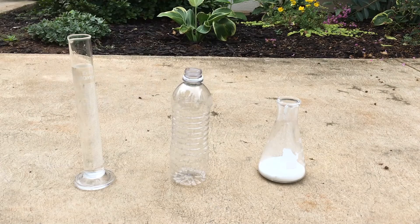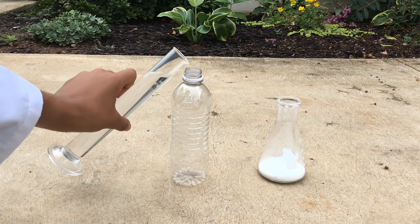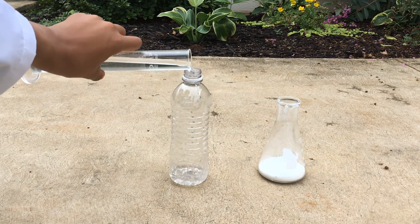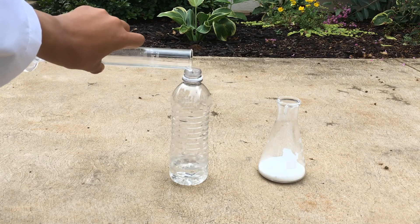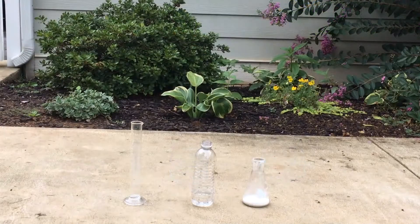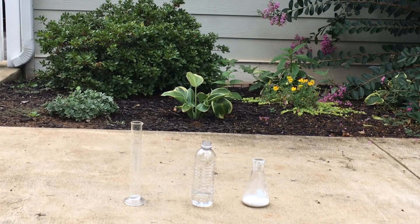For step one, you're going to pour in the vinegar to about a fourth of the way up the bottle. For the next step you're going to need a partner. You're going to pour in the baking soda and have your partner put on the cork.